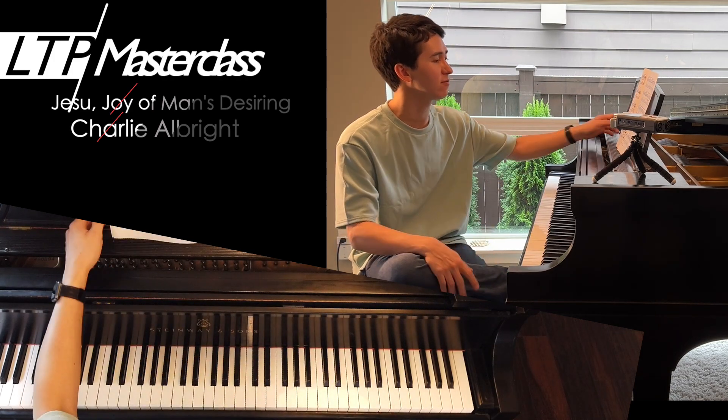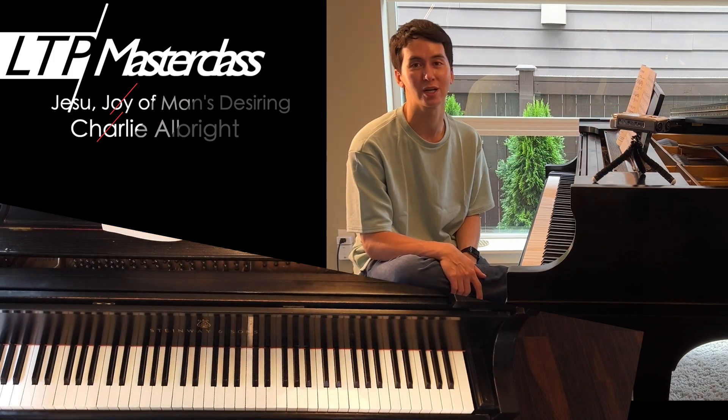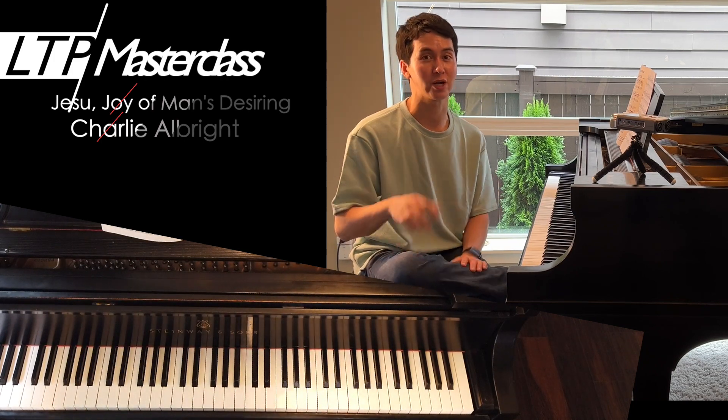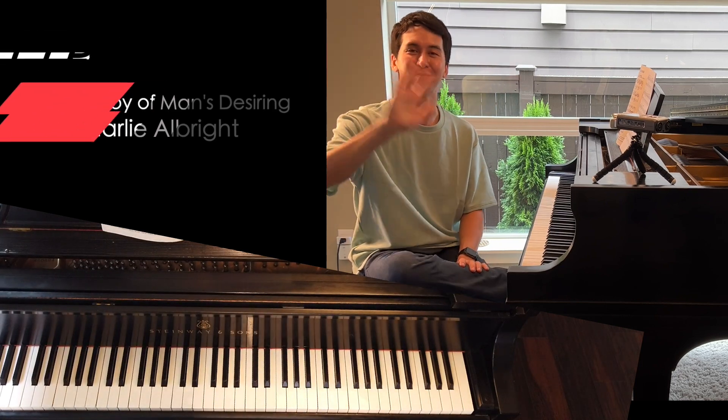Anyway, I hope that's helpful. What do you think of this version — the Myra Hess arrangement? I think it's a cool one. Let me know in the comments below; let me know if you've played it or any other versions. Thanks again for watching — be sure to like, subscribe, comment, and all that good stuff on all the social media. I'll see you guys in another video. Take care, bye bye.